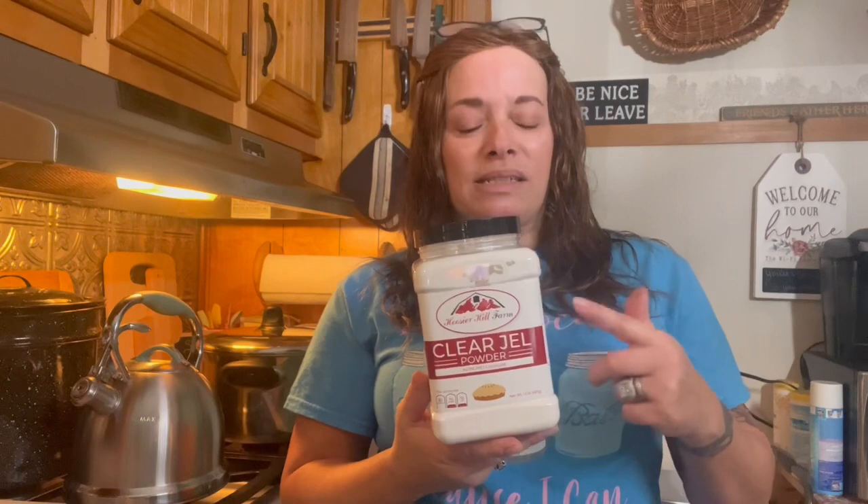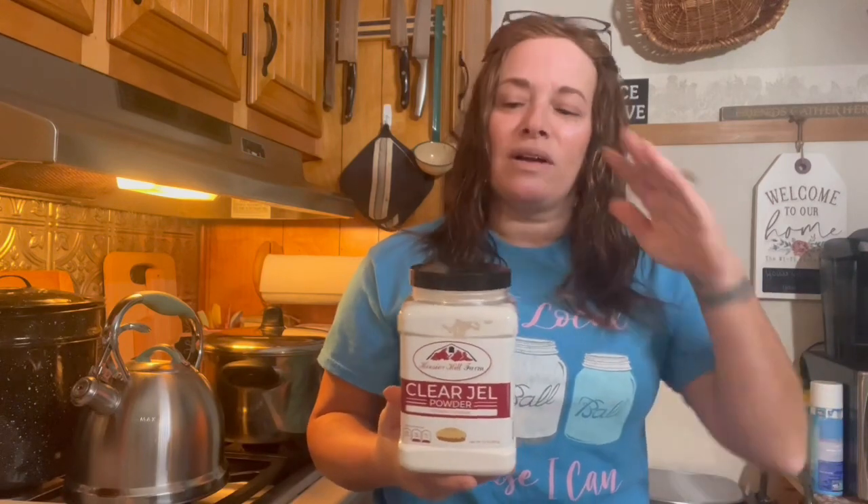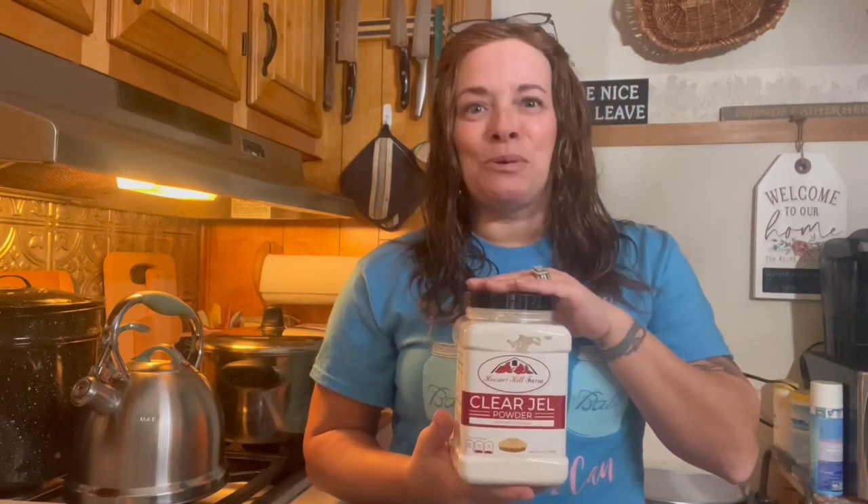The reason you can use Clear Gel safely — just as you do for apple pie filling — is that it stays very fluid and liquidy through the processing process. It doesn't gel up until after it's done processing as it starts to cool. Because it stays fluid, that ensures the core temperature in each jar will reach the temperature it needs to be for the consistent amount of time required. This is safe to do.